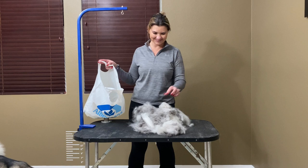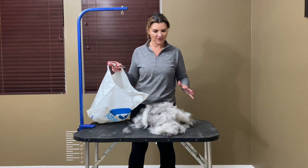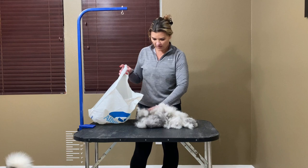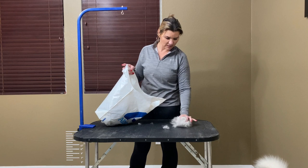So do Alaskan Klee Kai shed? Yes, they do. This was about 35–40 minutes of grooming. When he is done blowing coat, he'll start to look like Roe and won't have all that undercoat coming out anymore, and all of his new fur will come in nice and pretty again. That's a little bit about grooming an Alaskan Klee Kai. If you guys have any questions, please leave your comments down below, and don't forget to subscribe.